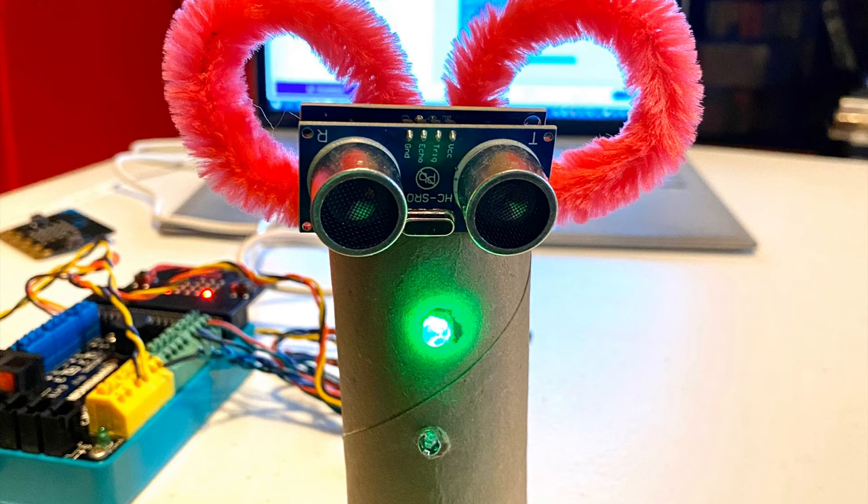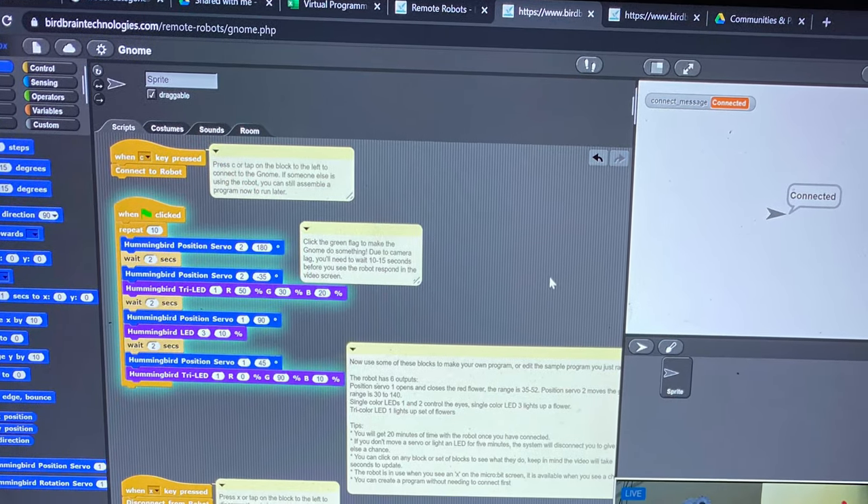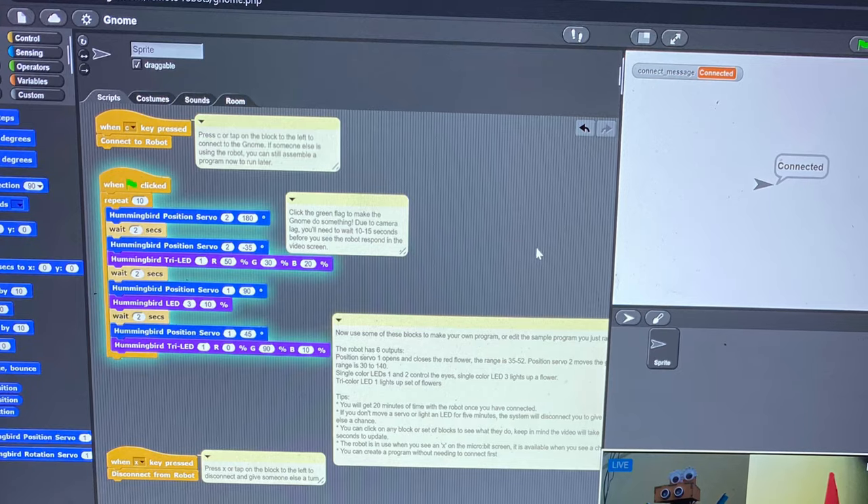Creating robots is about using technology and code to accomplish something that you want to happen. The Science Center of Iowa has these and other robotics materials in our Innovation Lab. My friends at Birdbrain Technology have set up some robots in their studio that you can control through code.